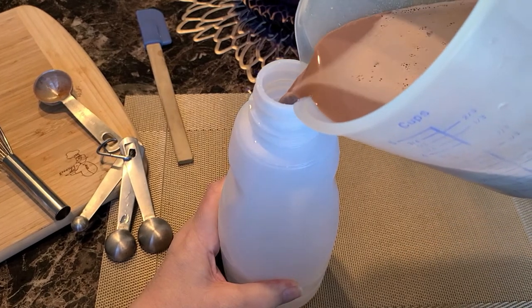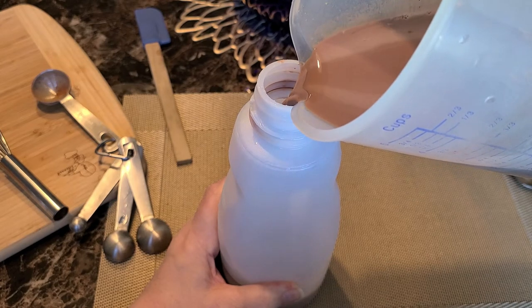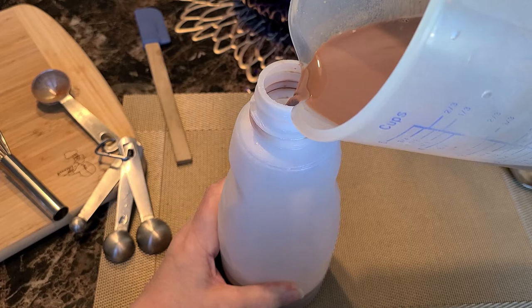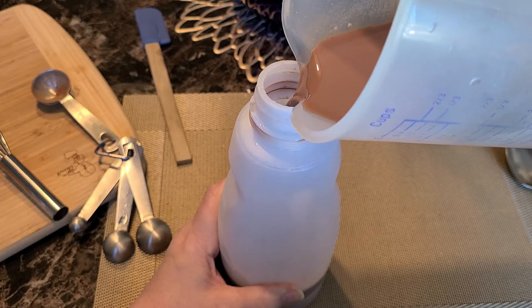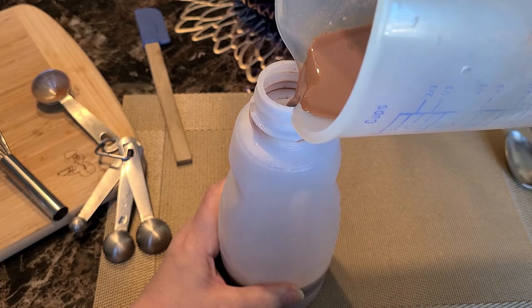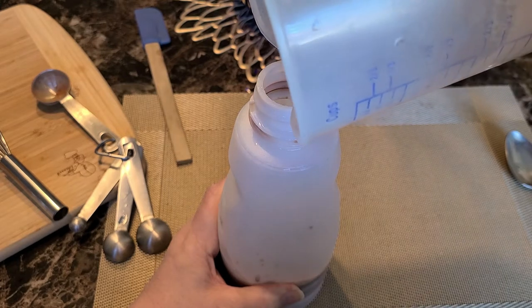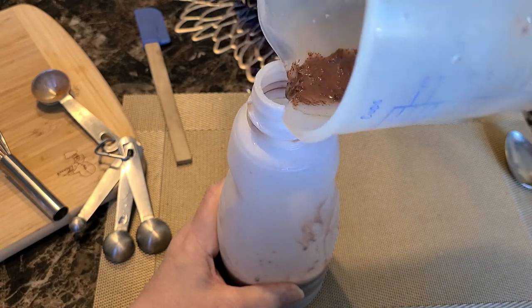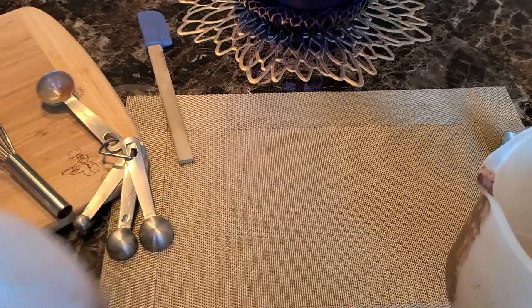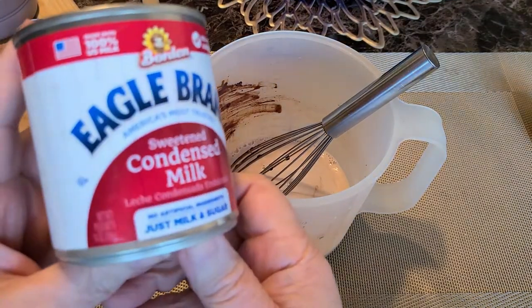Go ahead and pour this into the container — try not to get it everywhere. It's only going to be slightly warm because you didn't heat it up that long, only about a minute and a half. You don't want to overheat the milk. Some of the little bits of chocolate may still look unmixed, but no worries — we'll take care of that with the next ingredients. Now add the remaining four ounces of cold milk.